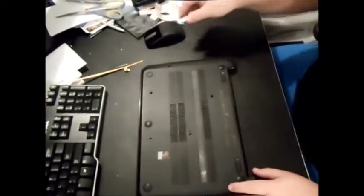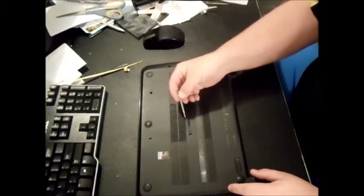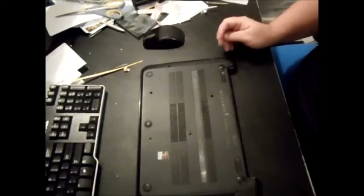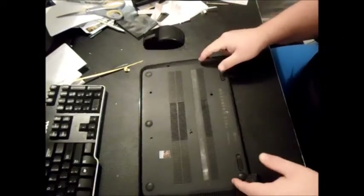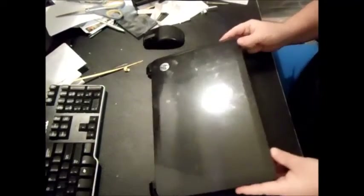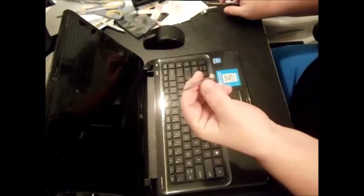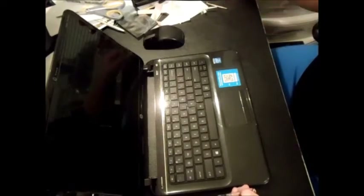You'll notice that two of the screws have little keyboard emblems beside them — those are the ones that connect your keyboard to the computer. You're going to use those holes to take the keyboard out. By the way, you're going to need two tools: a small flathead screwdriver or a steak knife, and a regular Phillips head screwdriver.